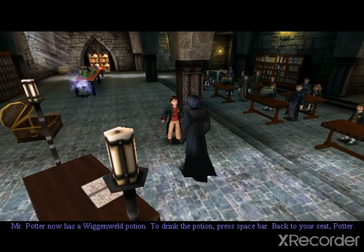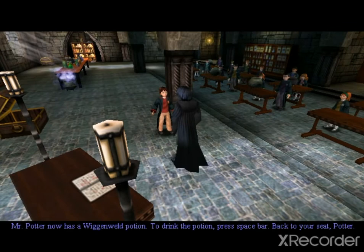To drink the potion, press space bar. Back to your seat, Potter.